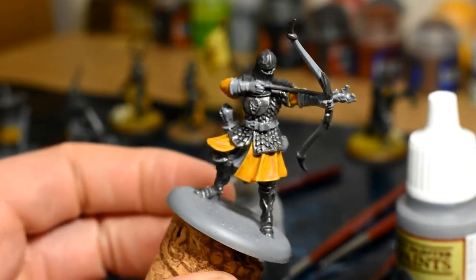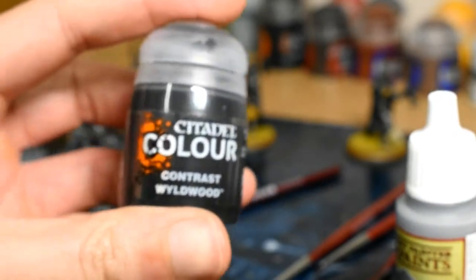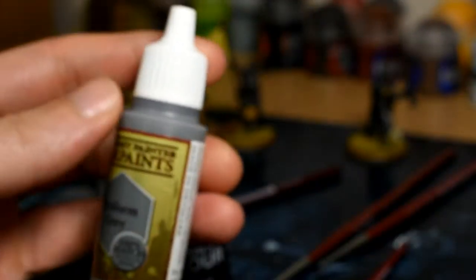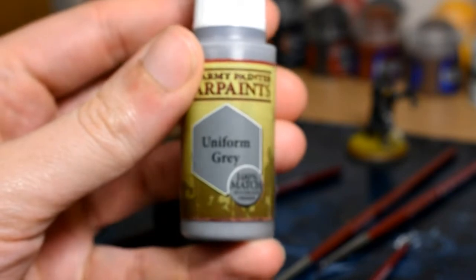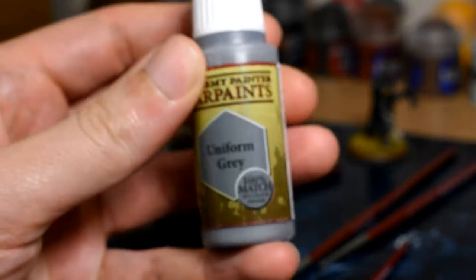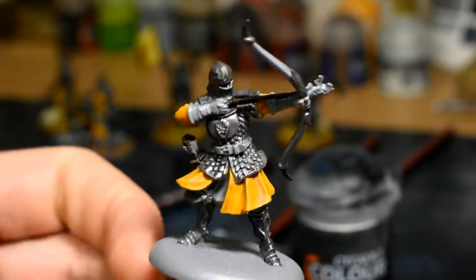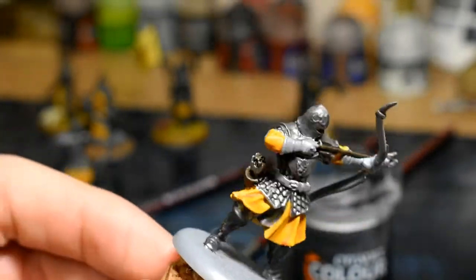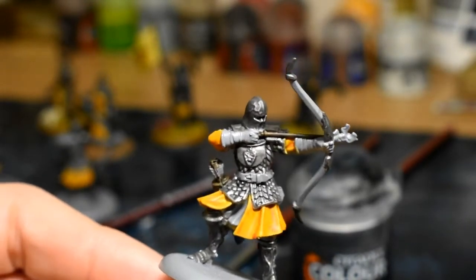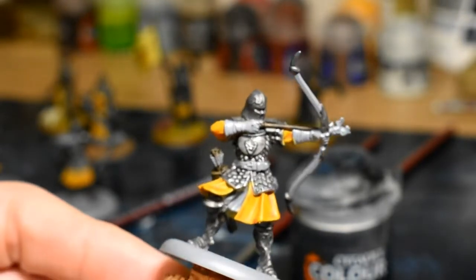Next we're going to be moving on to the quiver, the arrows and the trousers, and we're going to be using Contrast Wildwood. If any areas are not base coated or you've gone over anything else, use Uniform Grey because that matches the base coat, then go over it with that before you put the contrast paint on. You can see the arrow, the quiver and the backs of the legs done there. Also, if there's any padded armour, do that — some models have it on the arms.